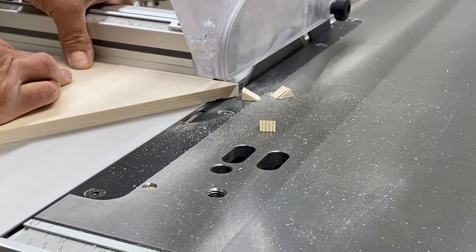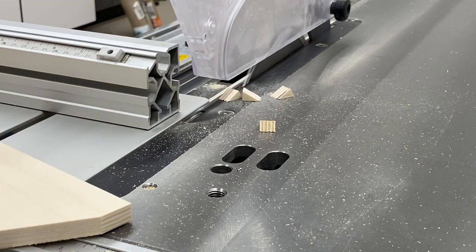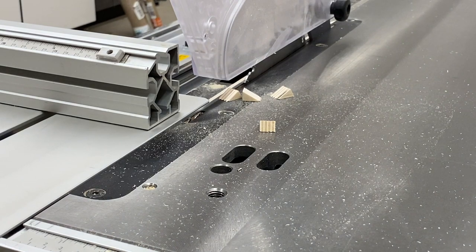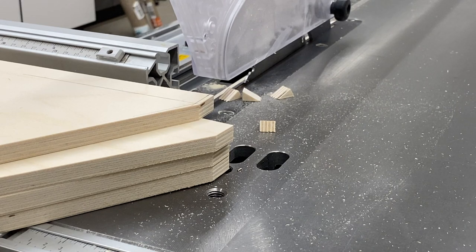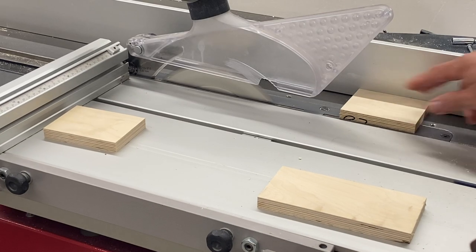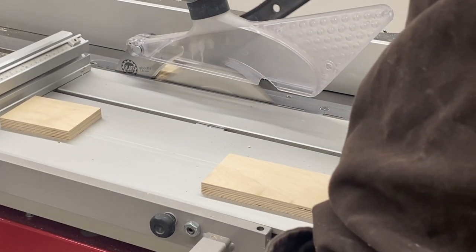Here's my zero clearance insert in action. Those tiny little pieces I'm creating would normally get jammed between the throat plate and the blade or flung back at you. There's a full 11/16ths — about 17.5 millimeters — to the left of the blade, which makes my zero clearance inserts very strong. They're constructed with Baltic birch covered with formica on both sides utilizing epoxy, making them extremely strong and far superior to the factory inserts. I'll leave a link in the description.